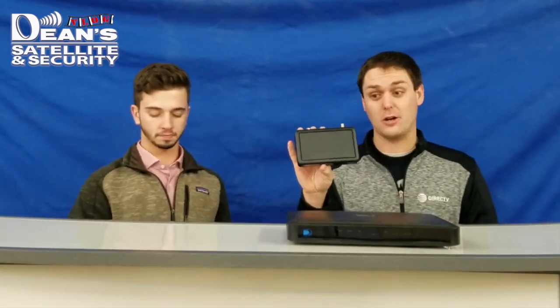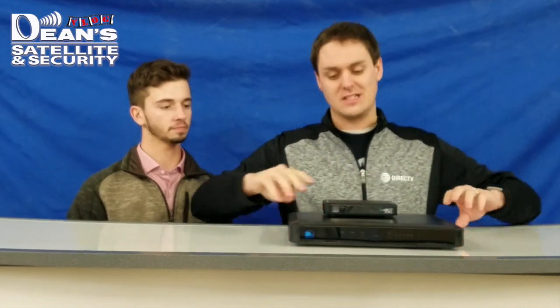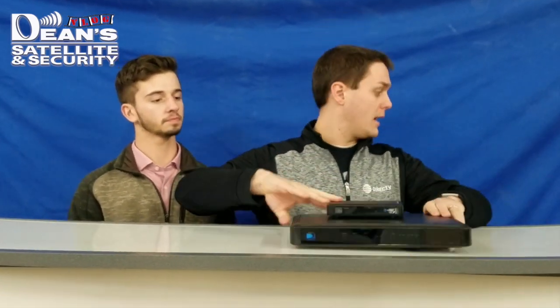The coolest part about DirecTV is these are the secondary TVs — all the other televisions on your system. It's called a Genie Mini. You can see the difference in size here — very small. It actually fits behind this brochure, that's how small the Genie Mini is.